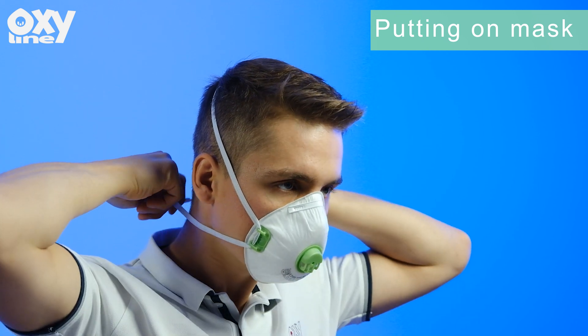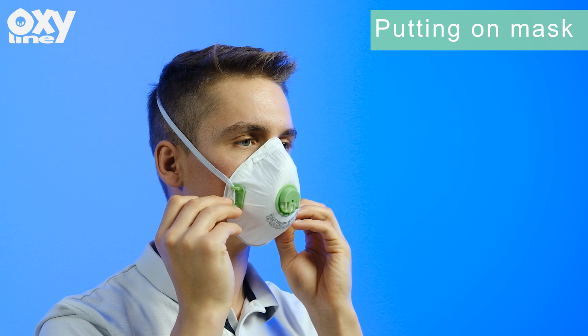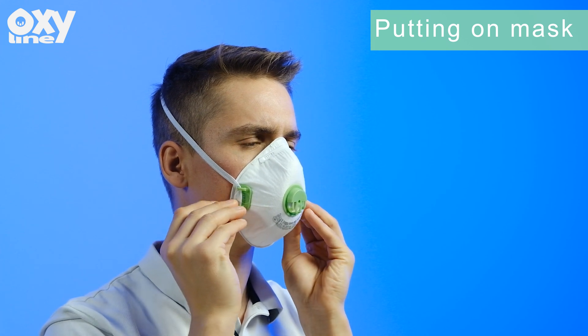If air leaks at the respirator edges, work the straps back along the sides of the head to eliminate the leakage and then repeat the process.